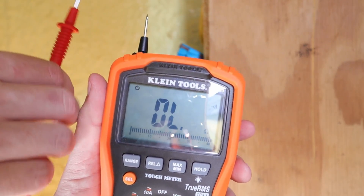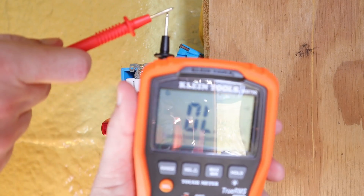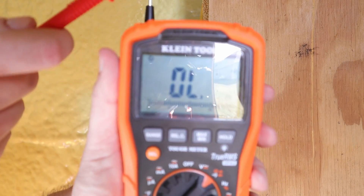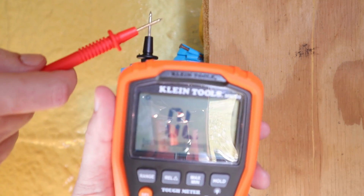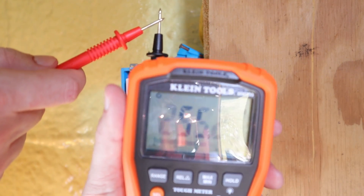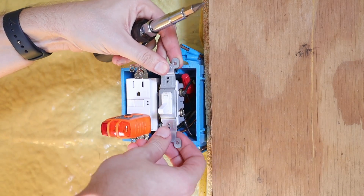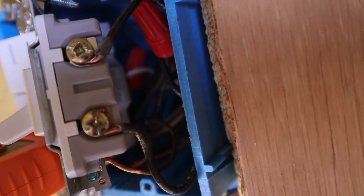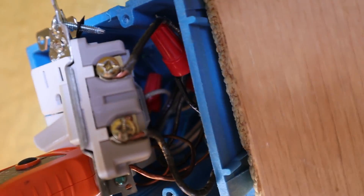Continuity means these probes are putting out a signal, and if they're on the same circuit or touch each other it'll make a noise — letting you know there is a connection between the two points you are testing. I'm going to pull this switch out so you can see what I'm doing a bit better. Let's do another quick inspection to make sure the wiring is still all good — and as you can see the wiring is still around those terminal screws.